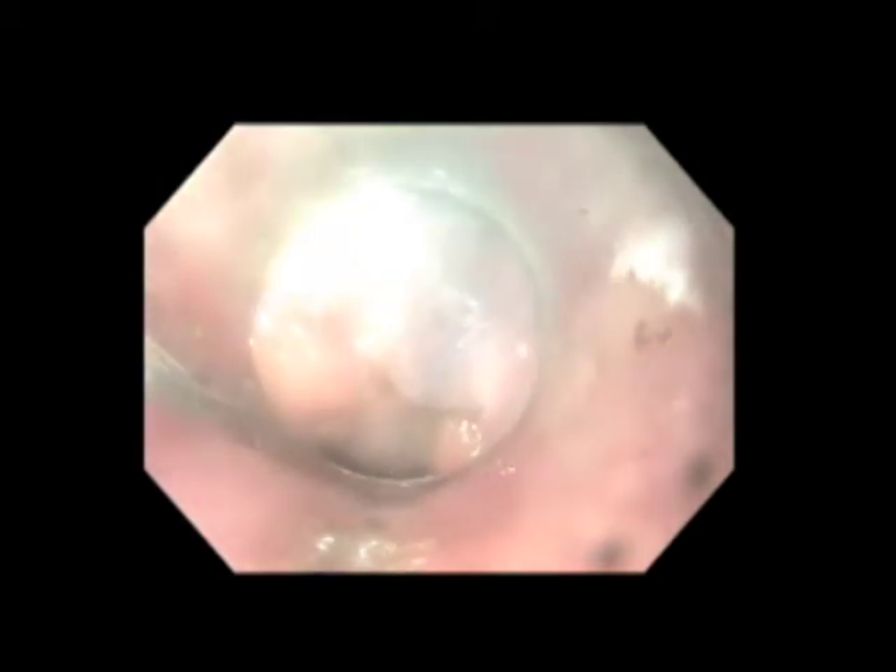After the tunnel is believed to be at least three centimeters past the EGJ and onto the stomach, we remove the scope from the tunnel, pass it through the true lumen and into the stomach, and retroflex. On retroflex view, we should be able to see blue dye past the EGJ through the gastric submucosa as discoloration, which we can see here. This confirms that our tunnel has an adequate length onto the stomach.